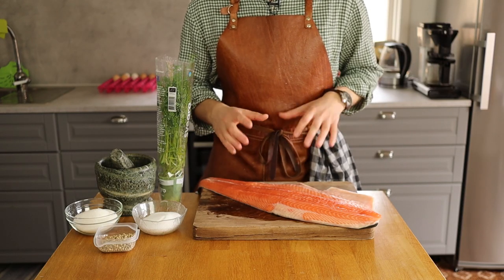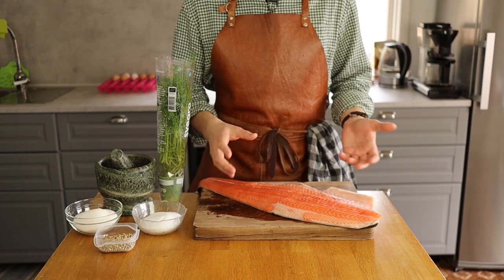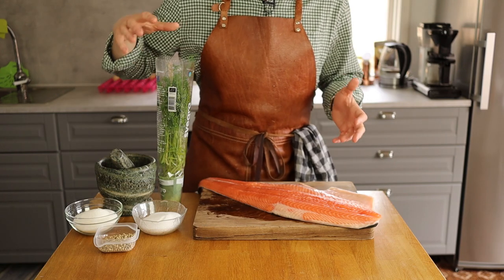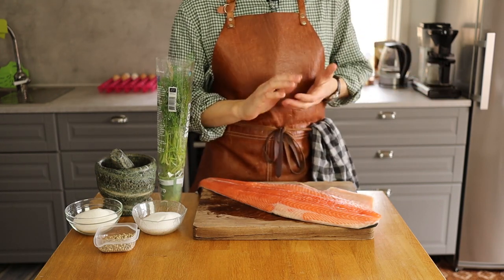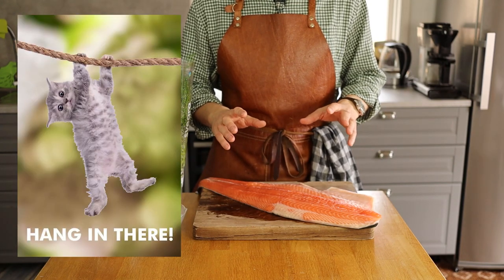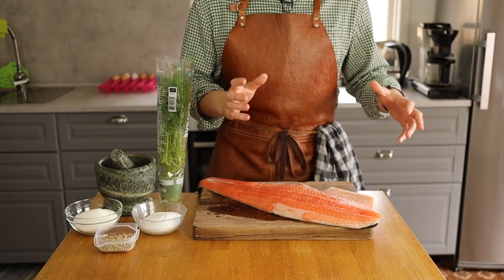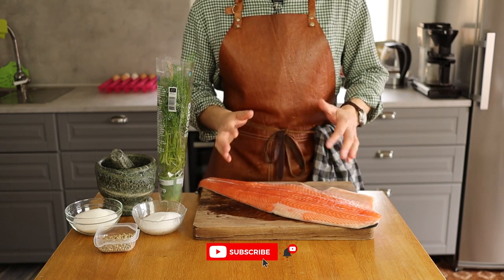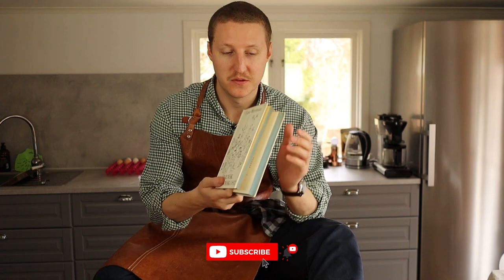Here we have gravlax — or soon-to-be gravlax. It's pretty straightforward: you mix salt, sugar, white pepper, and some dill, put it in a cold space, and let it rest for 24 hours and you're done. Hang in there and you will learn how to make gravlax yourself. If you want to see more of these kinds of recipes, hit that like button and subscribe — it really helps me out.